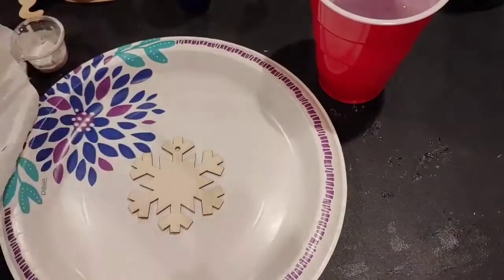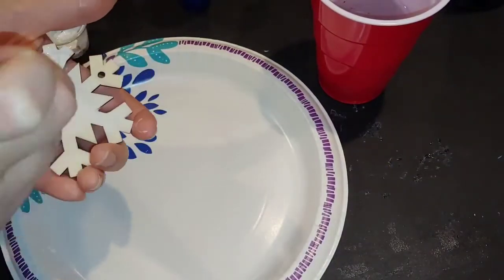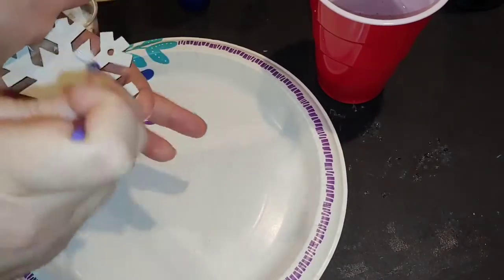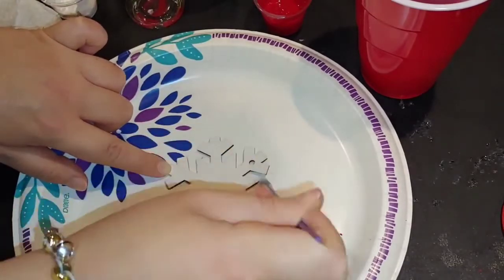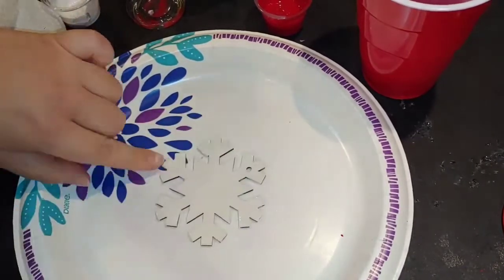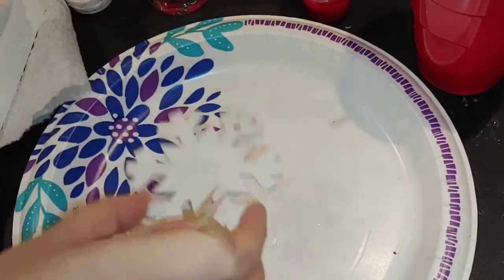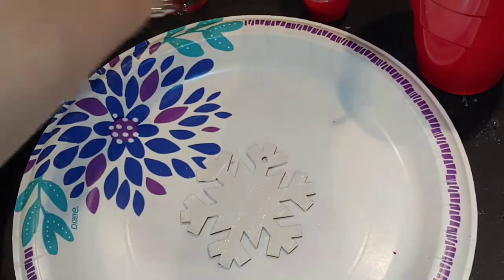Let's get to the painting. I'm just going to prime this. Since it's a snowflake, I'm going to go with white, but you can do it with any color. It's always a good idea to prime it with a lighter color before you start adding any darker details. With lighter color paints, you might have to do two coats, so just wait for the first coat to dry. Apply the second coat for full coverage. You can do the front and the back too if you want.